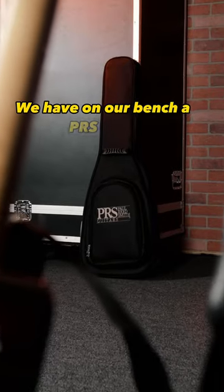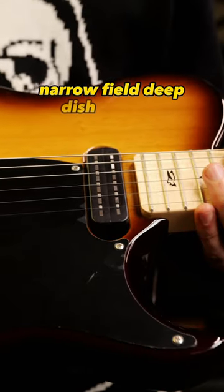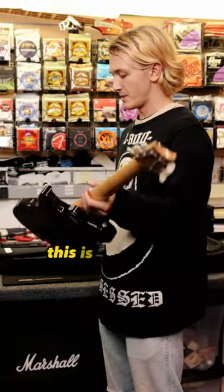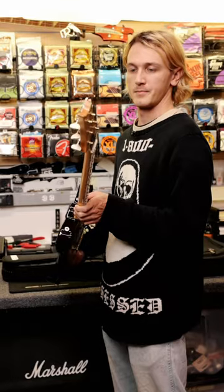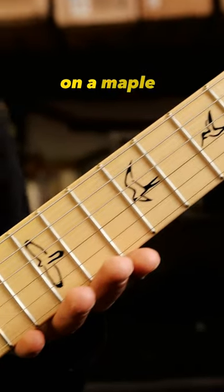We have on our bench a PRS NF-53. It sports a swamp ash body, narrow field deep dish pickups, Humphrey operation, very simple controls, and brass saddles. This is one of the PRS bolt-on series guitars, with simple vintage-inspired hardware and the classic PRS flying bird inlay design on a maple fretboard.